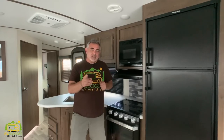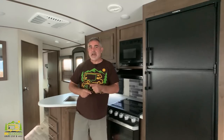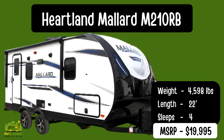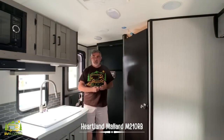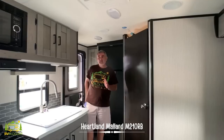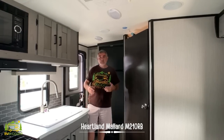Today we have a bunch of reviews set up for some amazing travel trailers with king-size beds, so let's get started. This travel trailer is the Heartland Mallard Ultralight model, the 210 RB. It weighs in at just 4,598 pounds and the length is just 22 feet and a half inch — so it's really not that long, but it feels much bigger inside.